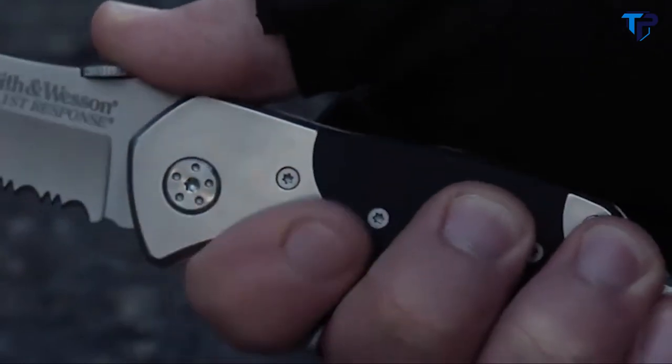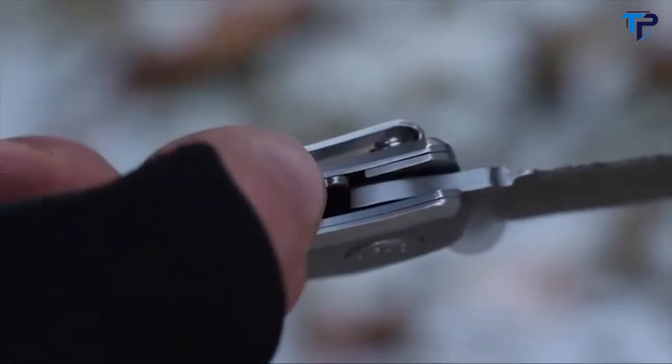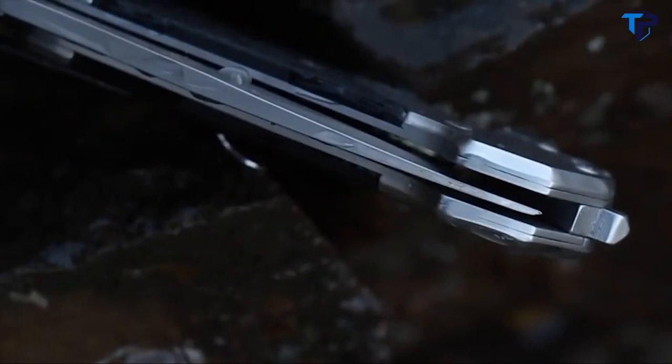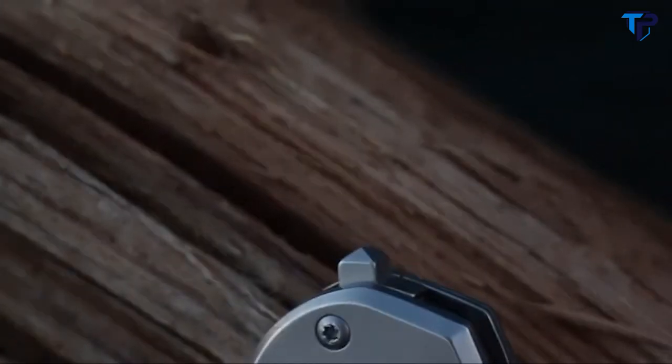The thumb plate on the spine provides leverage for increased cutting power. Push the liner lock to the side and rotate the blade to close. Steel liners protect the corrosion resistant blade. A strap cutter together with a glass breaker are integrated into the handle, extending the tool's capacity to respond to emergencies.